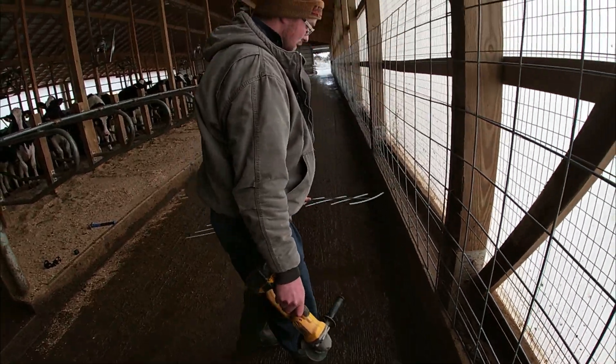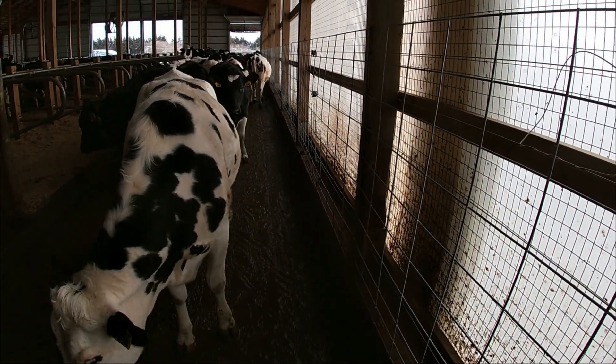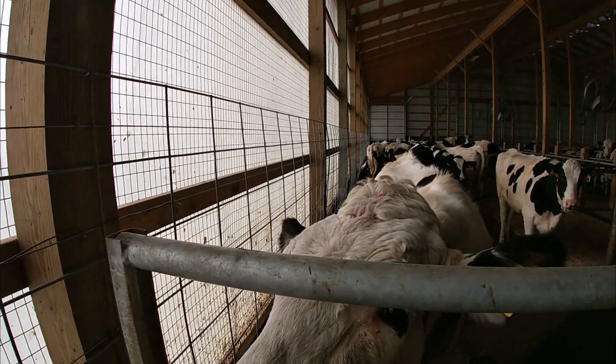There she goes. They're always curious about new things, checking it all out. Hopefully that'll last a little bit longer.